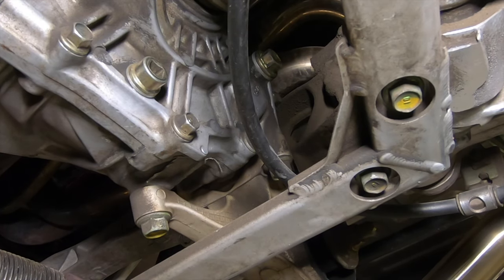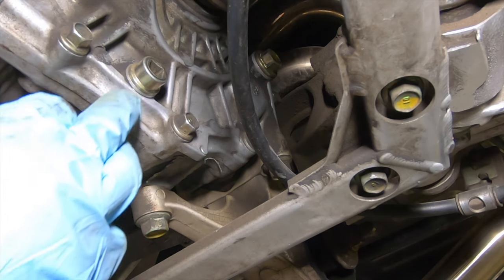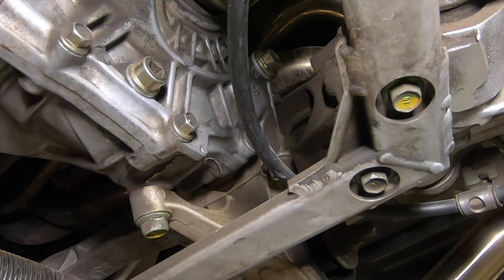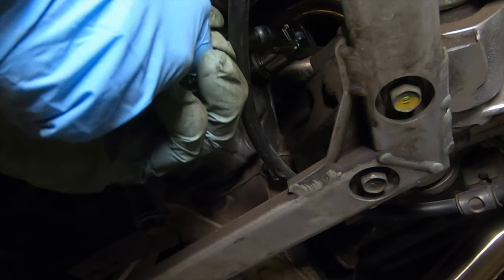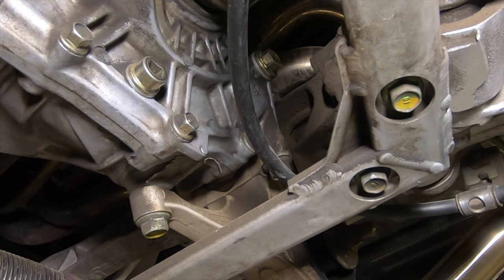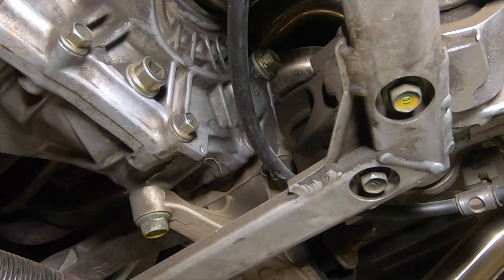I recently changed the transmission fluid, but I'll go through it quickly for those who want to do it themselves. Here is the drain plug — use a 3/8 inch ratchet, go straight into the plug, pull it out, drain the oil, replace the seal or washer with a new one, and torque it down to 29 foot-pounds. Then up on top you can see the filler plug — use a 17 millimeter socket, break it loose, pull it out, then go ahead and fill the transmission. I like to use Redline MT90. Fill to level — once oil starts coming out you're full — use a new washer seal on that plug as well, send it back in, and torque it down to 33 foot-pounds.